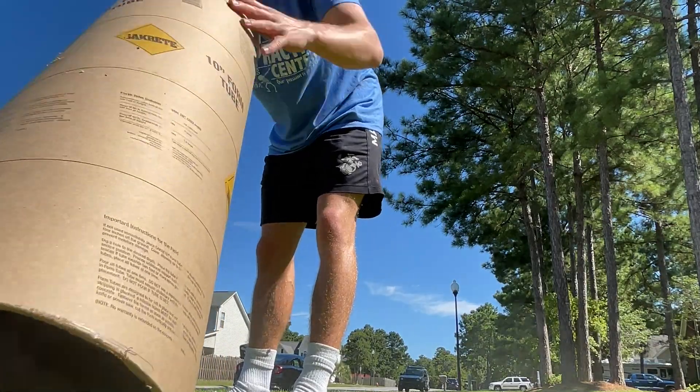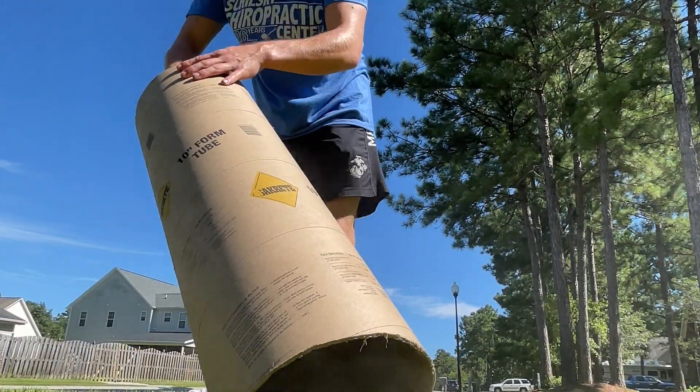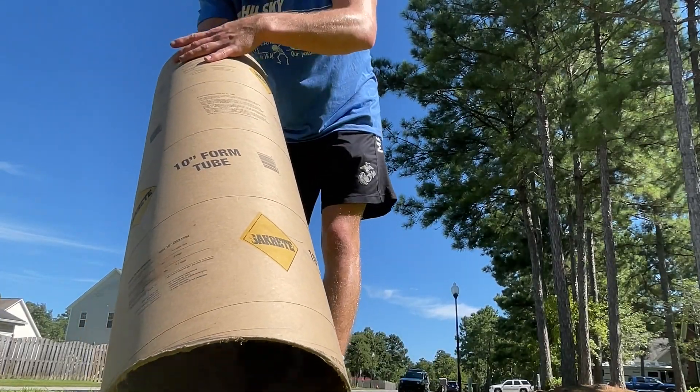Alright, so now we're actually painting the inside of the tube. We're painting it matte black so we can once again get the least amount of light pollution.